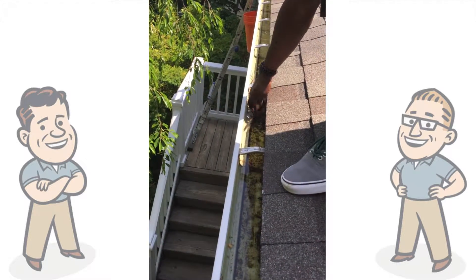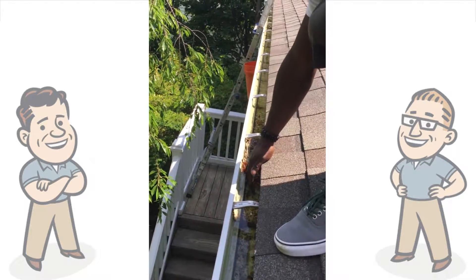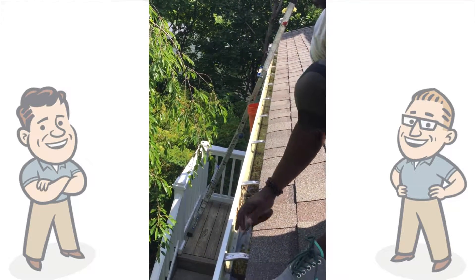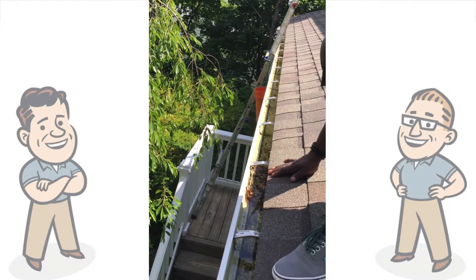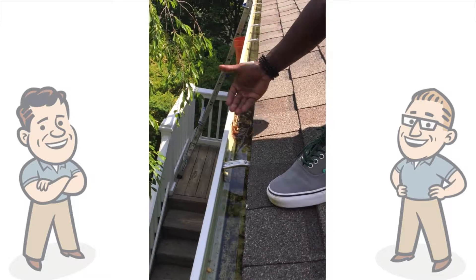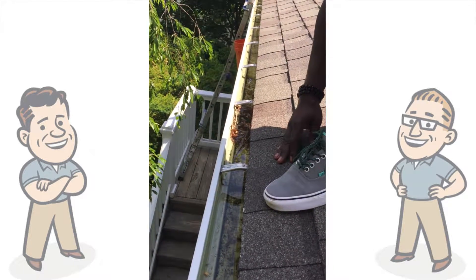There's a little bit of debris sitting in the gutter. What we do notice is that there's water sitting in the gutter. Two things could be happening: either the gutter is not pitched right, or the downspout could be clogged, which makes all the water back up to the high point.